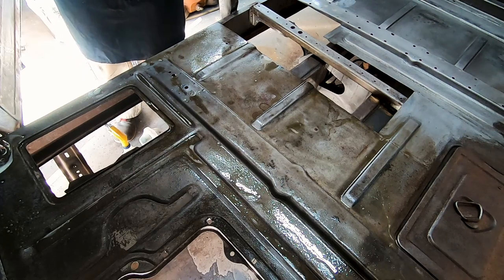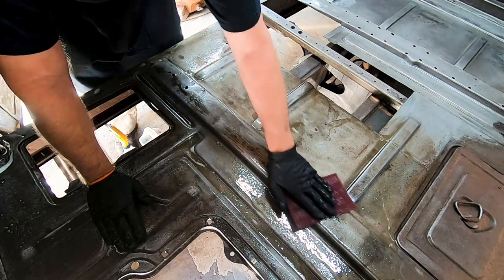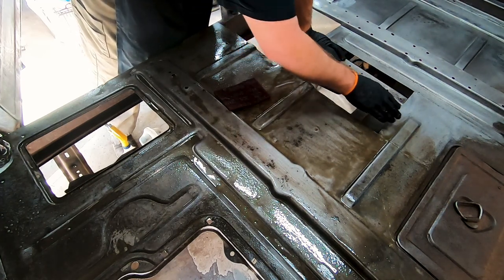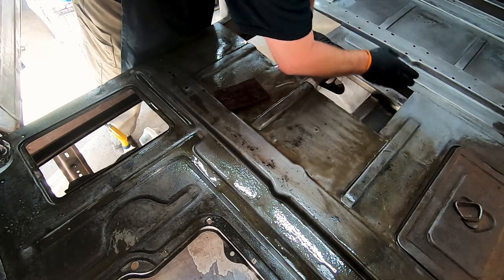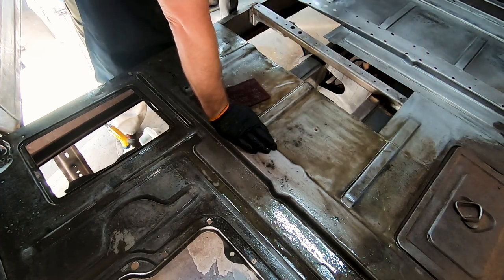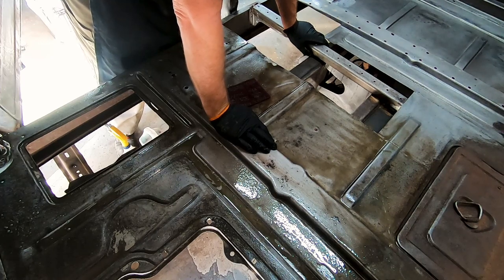Even sandblasting is not going to take a rust pit out — it'll just take the rust out of the pit. This part of the floor right up to this edge is the original 54 floor. This piece I made. This is the gas — or the battery door — from the 56, and then this back section is also from the 56. This notch here is where it used to live on the 56. Everything's just been moved back a station like that. It makes for an interesting patch job, but I think it's going to work out just fine.